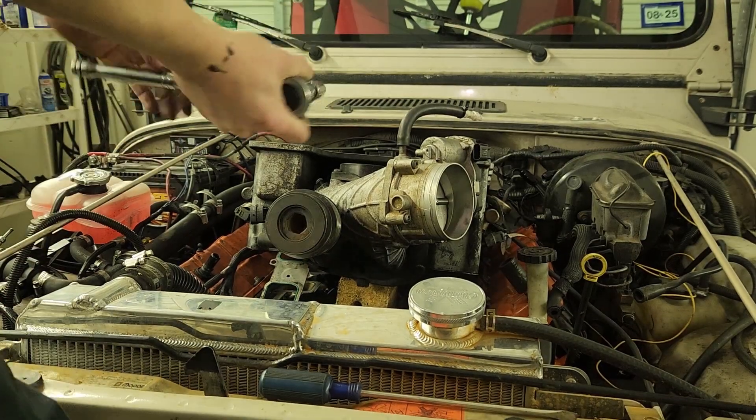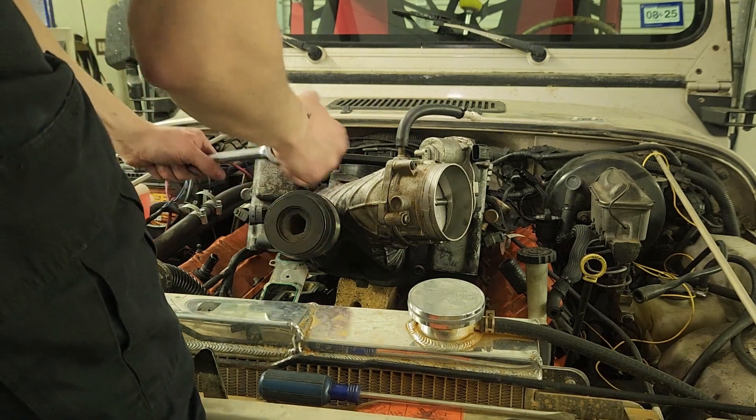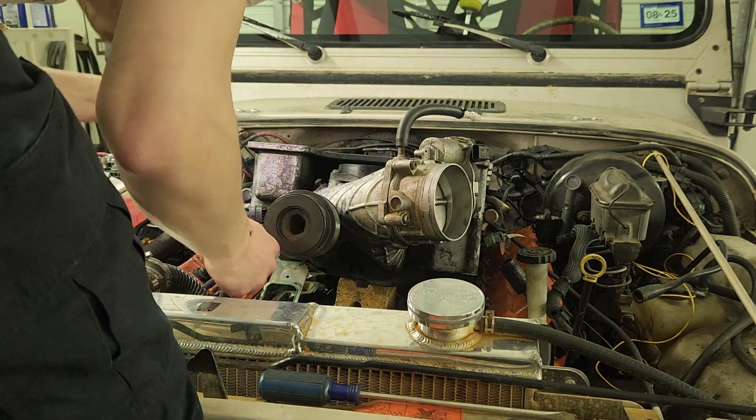So now we move on to the front of the engine. That was easy. Maybe a little too easy.